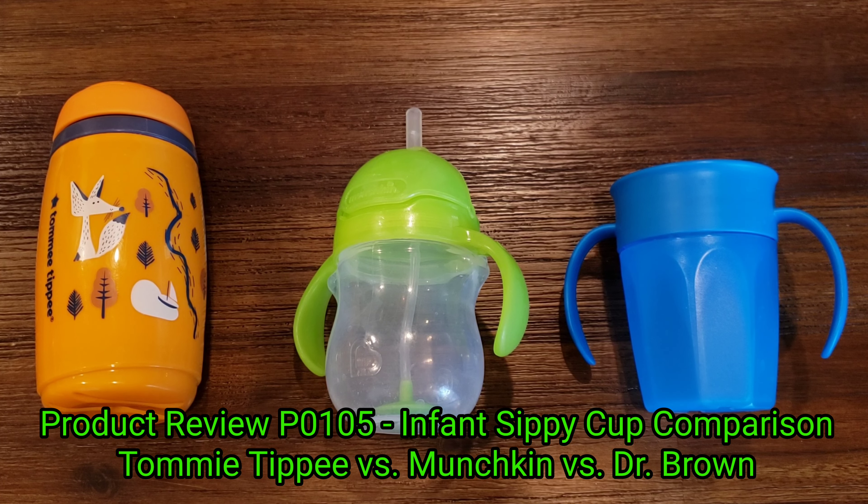Hi all, it's Ben. I'm bringing you a product comparison review of these three infant sippy cups.